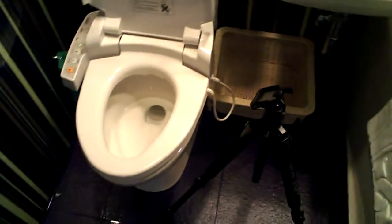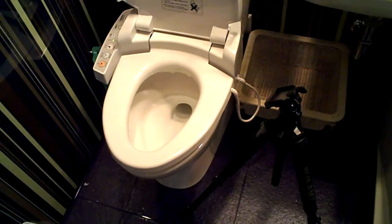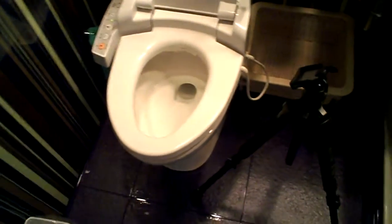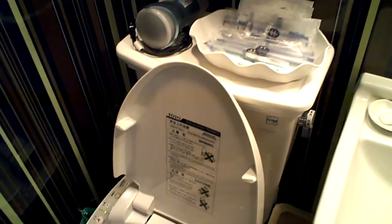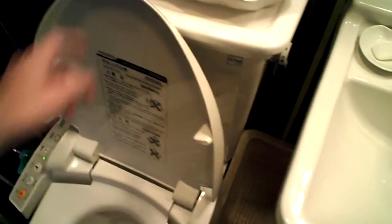Alright, so as requested, I will do a little video about the awesome Japanese toilet that I have here, which is a Toto toilet.